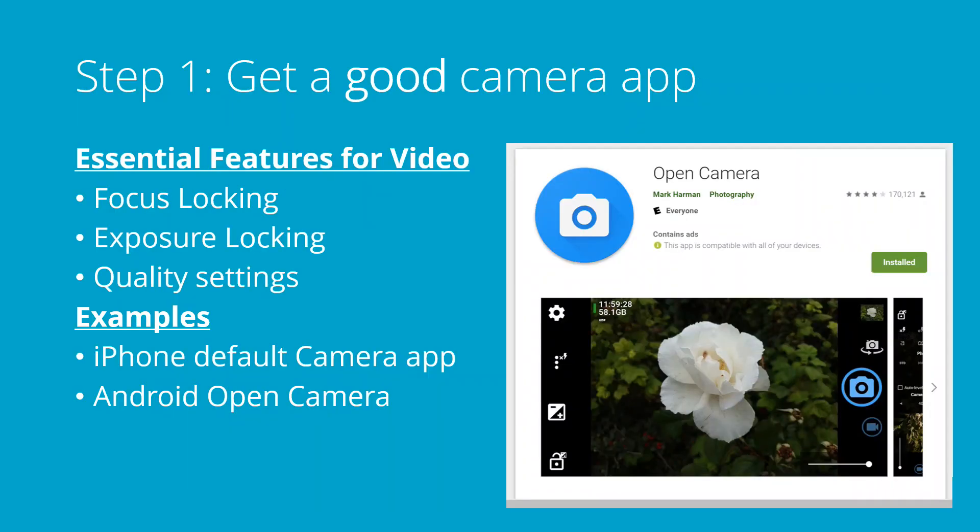The first step is to get a good camera app. The features you're looking for are focus locking, exposure locking, and some way to adjust the quality settings.